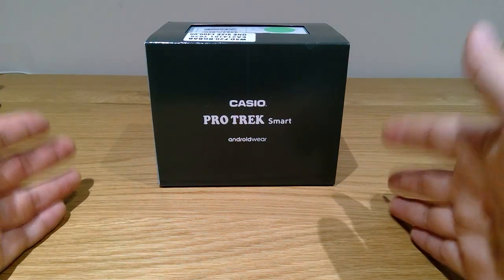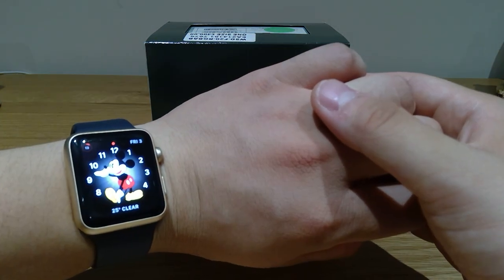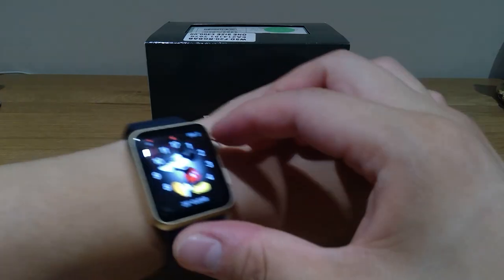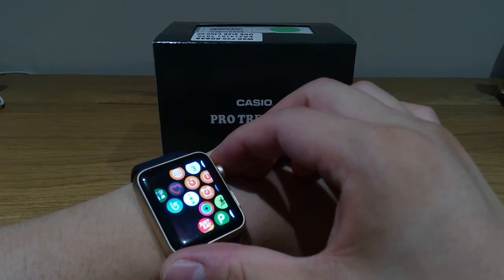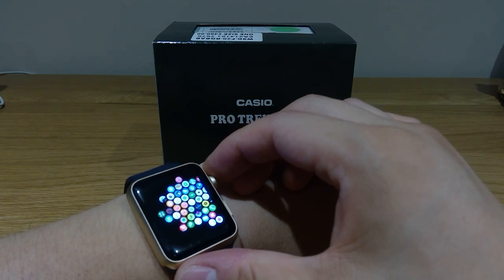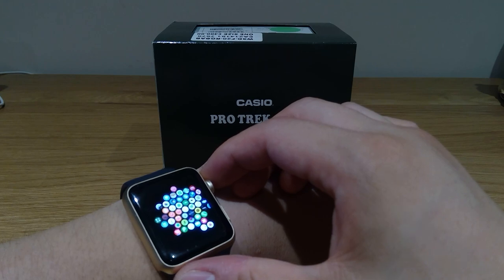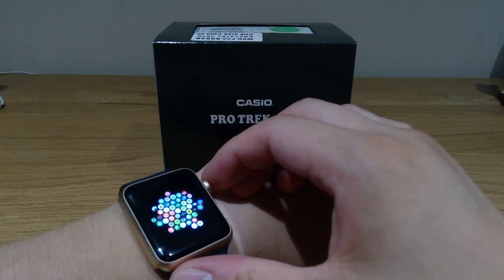And that's the biggest letdown I had from this Apple Watch Series 1. You can see that I have all these apps, but it just takes ages to open up. There's just no point. You get to thinking, well, what's the point of using any of these apps.